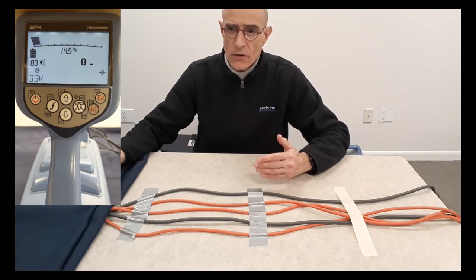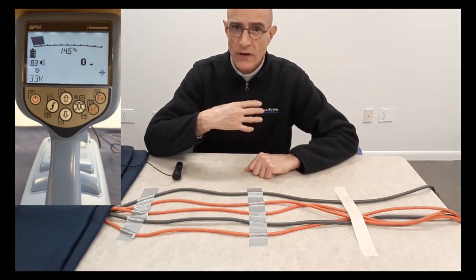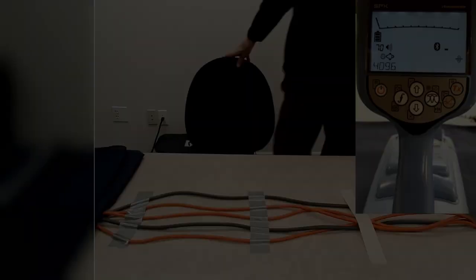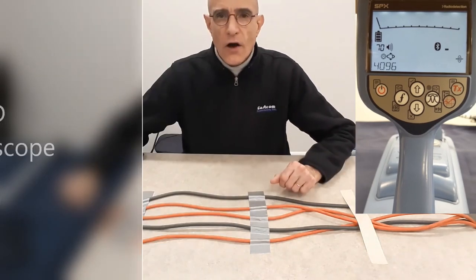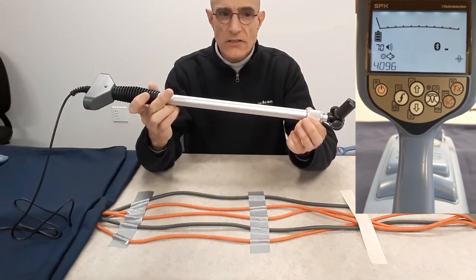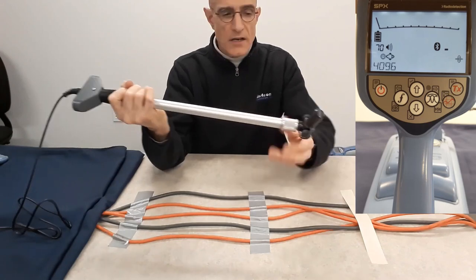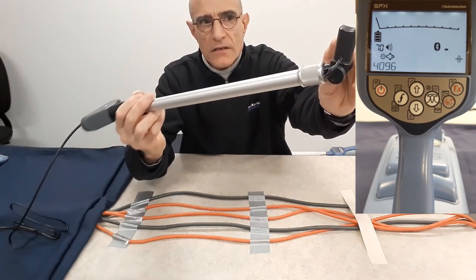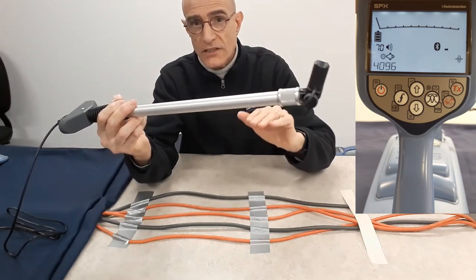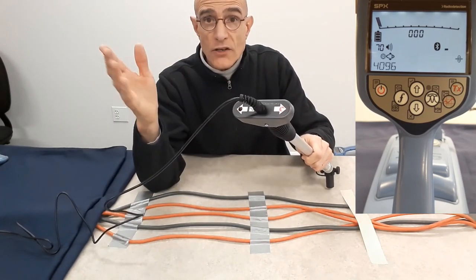The signal is being injected by the transmitter, which in my particular case is that way. So the signal will travel away from the transmitter on the cable I'm connected to, and the signal may flow back the other way for any cable that carries the return current. Now I've connected the CD stethoscope — it's called the current direction stethoscope. It has the same concave surface on one end for proper orientation on the cable, and on the top it has two arrows with LEDs that will light up to tell you which way the current is flowing.